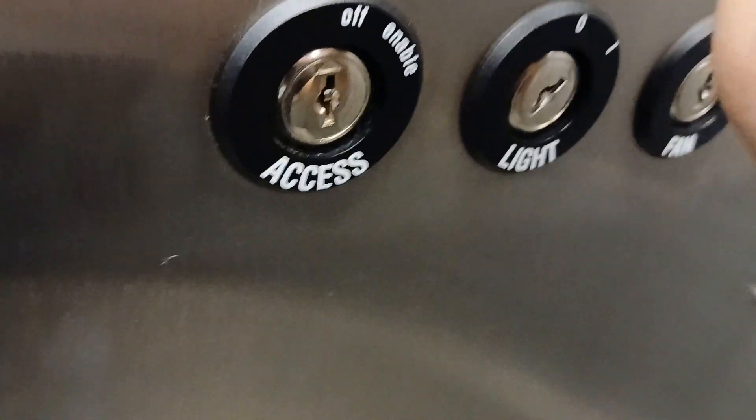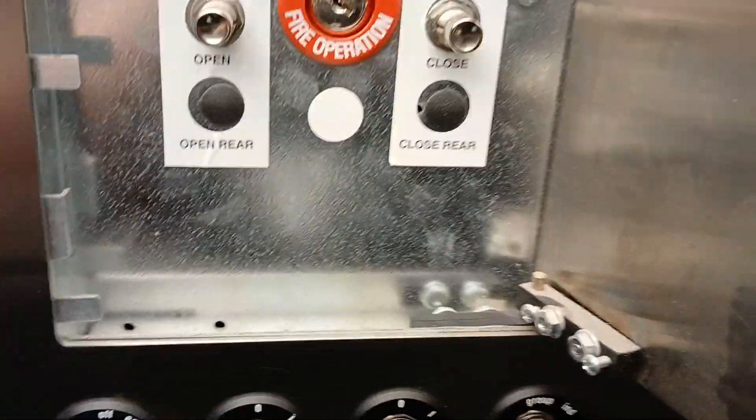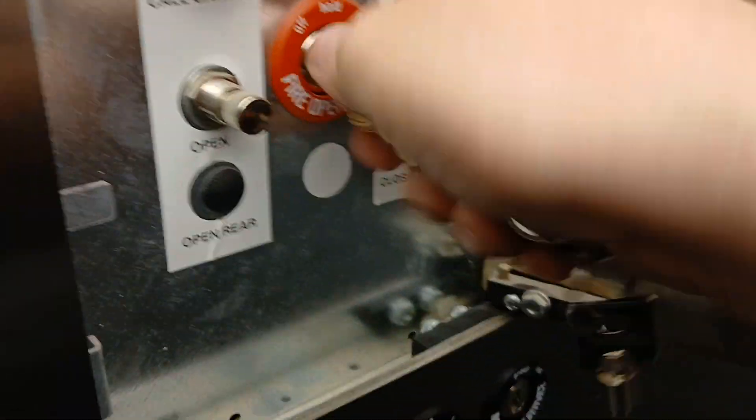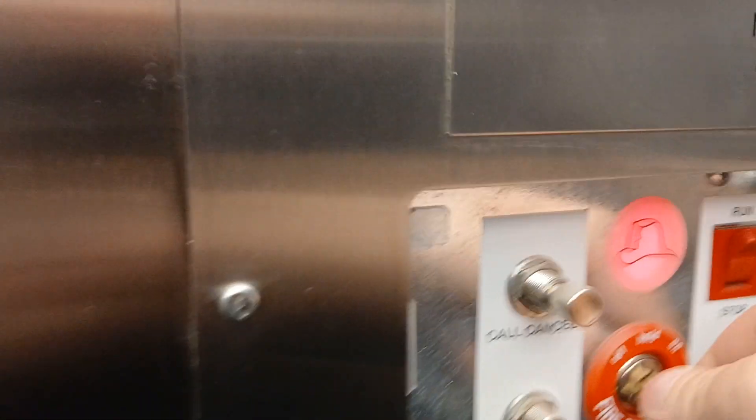Now you open this — take it this way, take it this way — and here's your fire service cabinet. Take this out, put your fire service key in here, and turn it on. Now take that out.